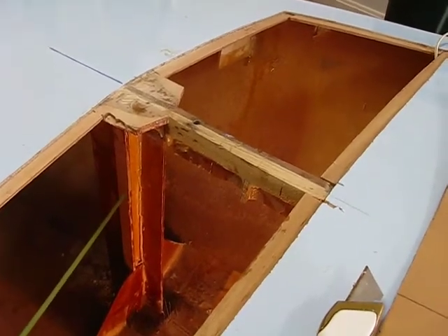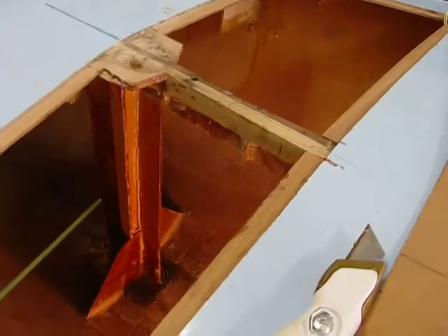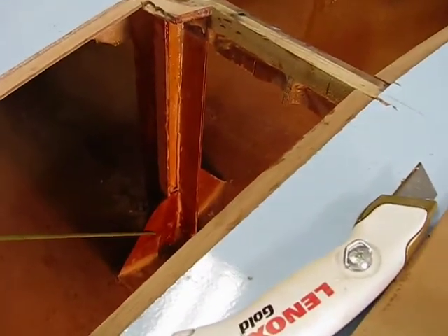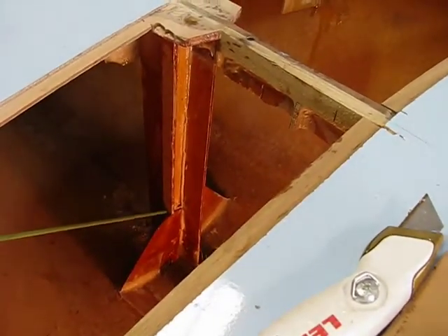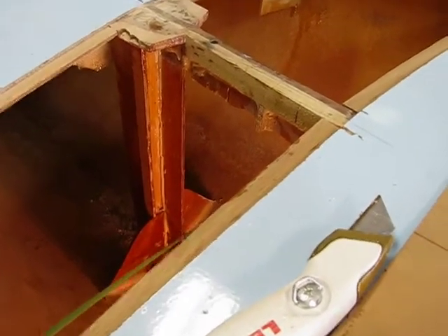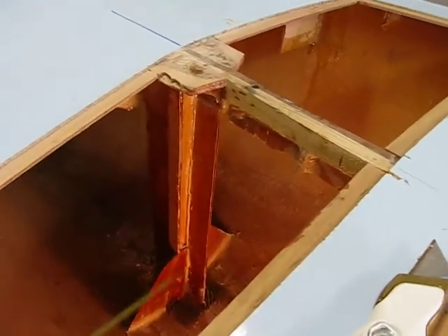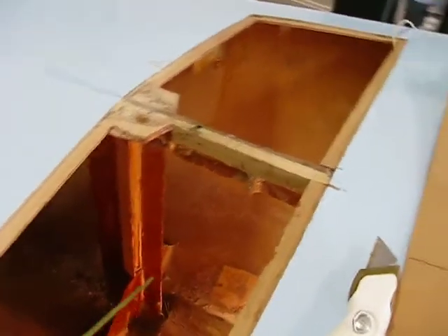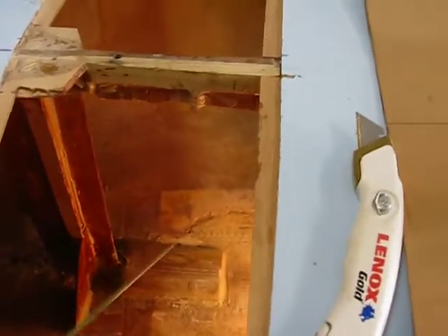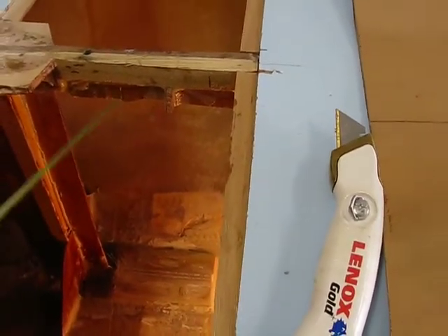On top of that I put a cap of four millimeter plywood — probably overkill. Below that, onto the pine strut, I built two gussets to tie it further into the hull, glassed that into the hull. And then we can see where the original mast step was — this big chunk of wood here — I basically put that away.